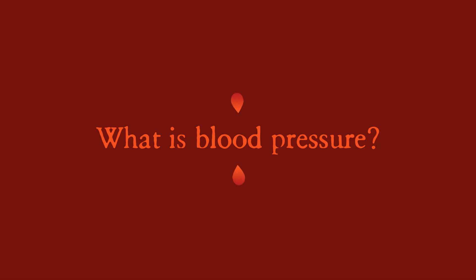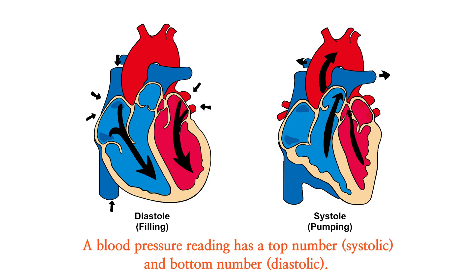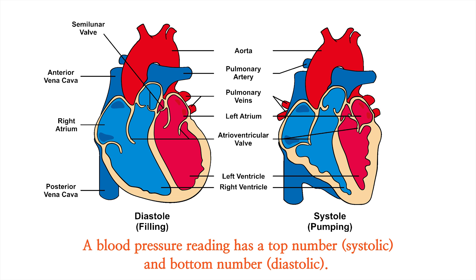What is blood pressure? A blood pressure reading has a top number, systolic, and a bottom number, diastolic.